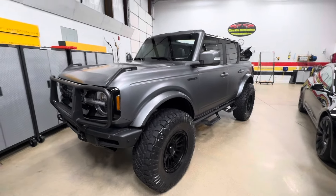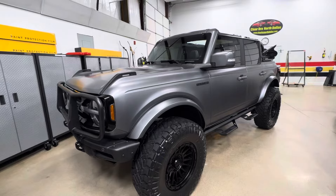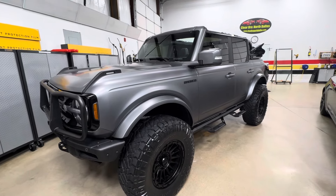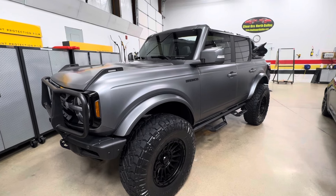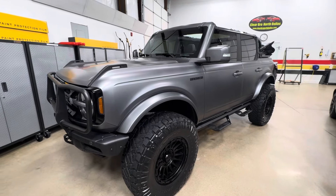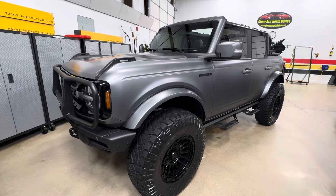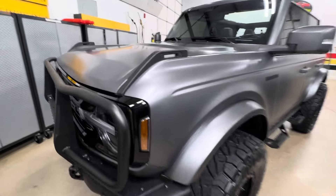Clear Bra North Dallas, 2023 Bronco — it's a gloss paint gray metallic, now it's Xpel Stealth, the matte finish. We'll go over that and show you how it's done here at Clear Bra North Dallas.